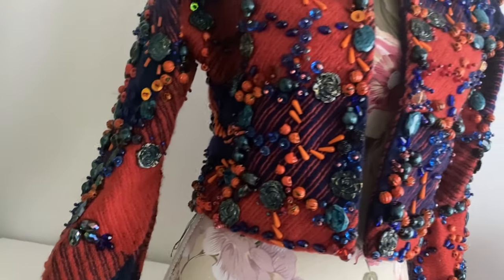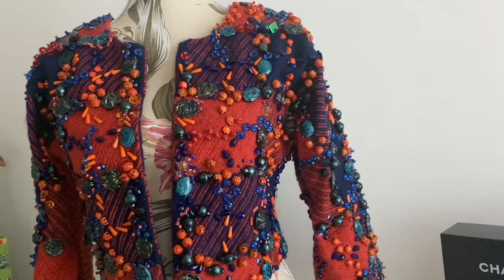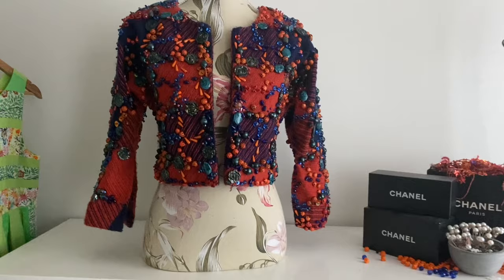Hello and welcome in today's exciting episode. I continue making this jacket. This is actually part two. In part one, I just cut out the fabric and started doing the beading. So there you go, you're all caught up.